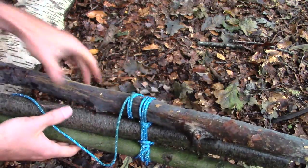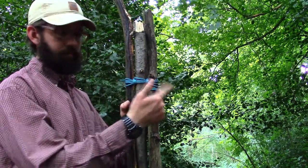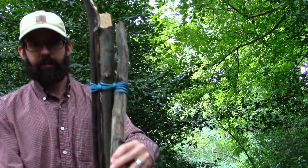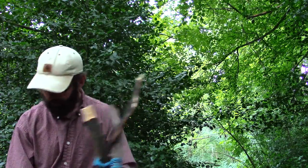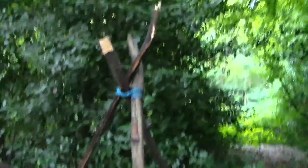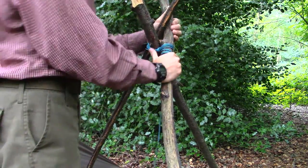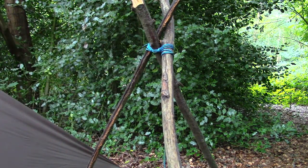Okay, so now I'll show you how you set this up. My tripod lashing started with a clove hitch, wrapped it, frapped it in two places, finished with a clove hitch - done. Now all I do is spread out the legs. Start with two, spread out the third. There's my tripod, done. There's the lashing right there. Now, as long as the sticks are strong enough, that'll support your own body weight and a whole lot more. It's absolutely solid.